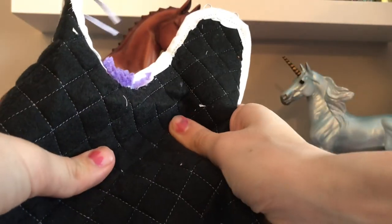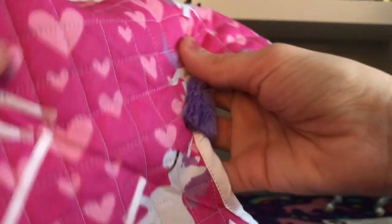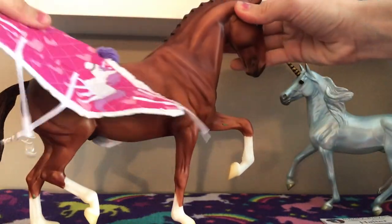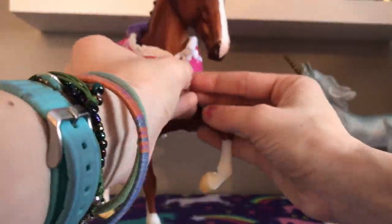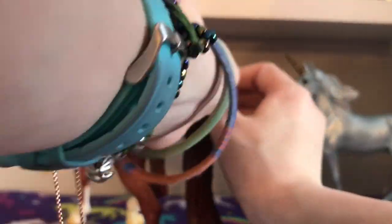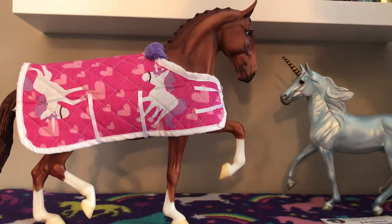Wow, so the blanket on the inside is a super soft fleece — super protective. Up here we have this insanely soft purple fleece to keep them safe, and the outside is super cute unicorns print. Oh my god, that makes me so happy — I love unicorns! Super super adorable. Here it is on him — super happy with it, super cute.